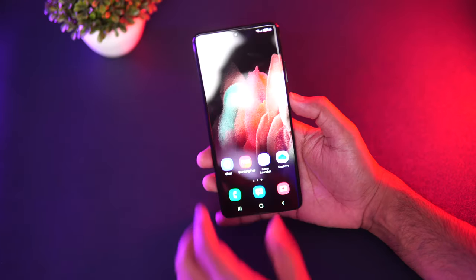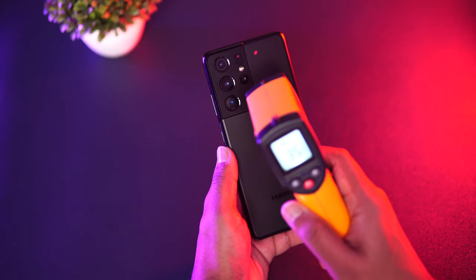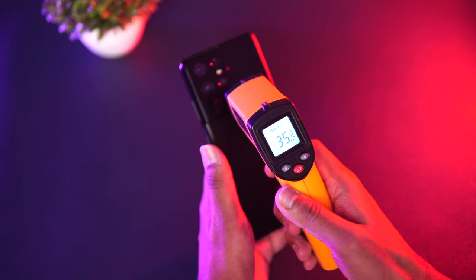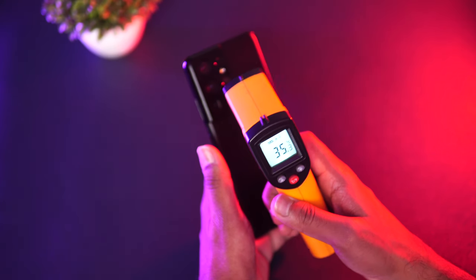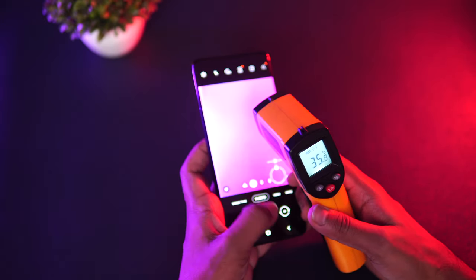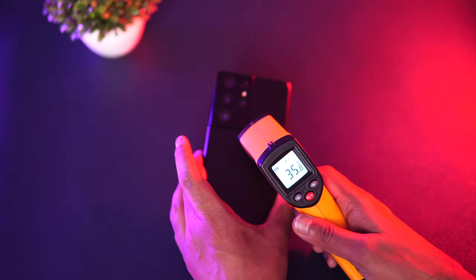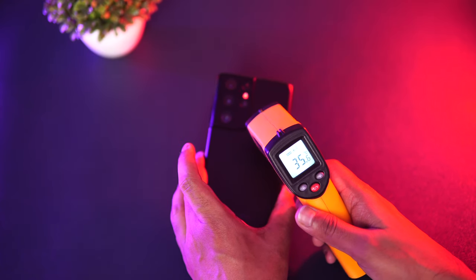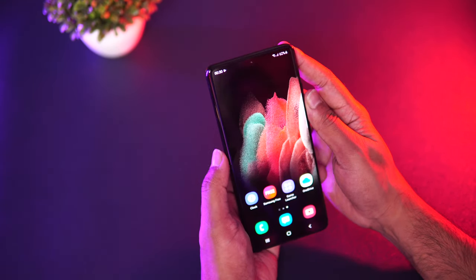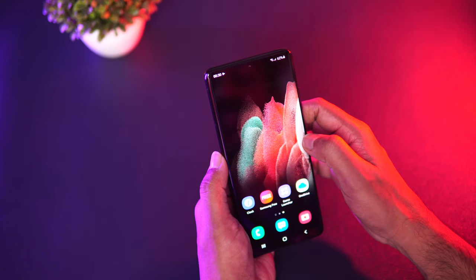We have the Samsung Galaxy S21 Ultra and we're going to do the gaming test. Before starting, let's first have a look at the temperature of this device. You can see it's around 35 to 36 degrees on the back panel, and on the display it's around 35.9 degrees. So around 35 to 36 degrees on both the display and the back panel. The battery is currently at 62 percent, so let's start the gaming.